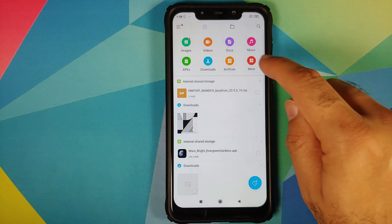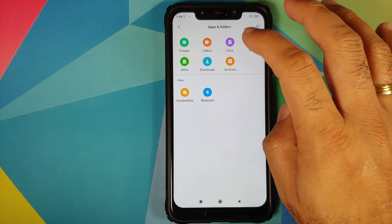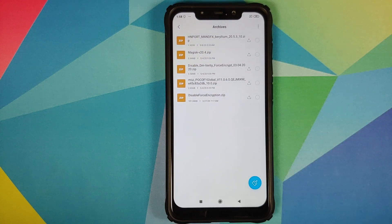Go to Privacy, and as you can see under Encryption and Credentials it shows 'Phone not encrypted.' We need to know this because based on whether you are encrypted or not, you will have to flash disable force encryption.